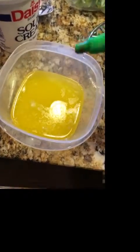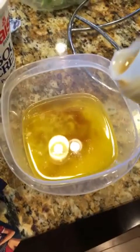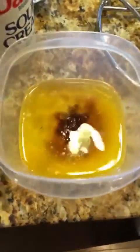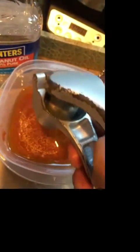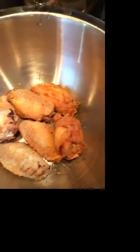Now we're gonna make our hot sauce. We got some melted butter, some sriracha, sesame oil, soy sauce, mirin or cooking wine, and we're pressing in some raw garlic. Here's my first batch of wings — it's been going for like 10 minutes.